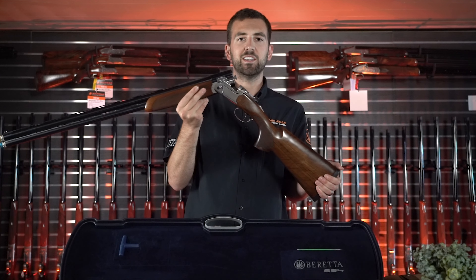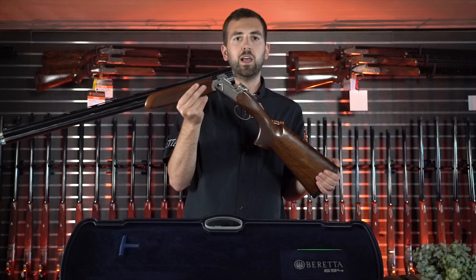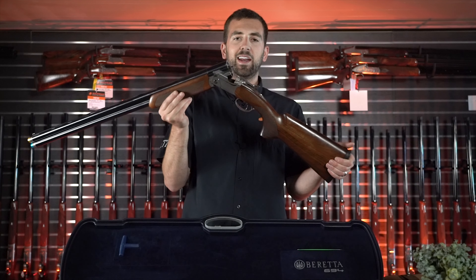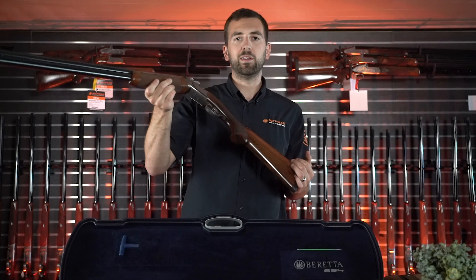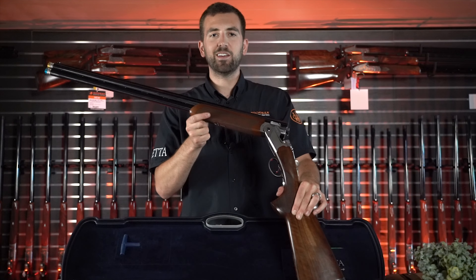The 694 replaces the 692 Sporting, which was prone to many mechanical issues, primarily with the ejectors. This gun is an entirely new take on a competition sporting clays over-and-under and features a lot of modern elements not found in other shotguns.